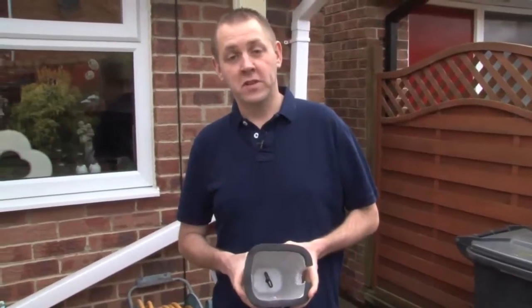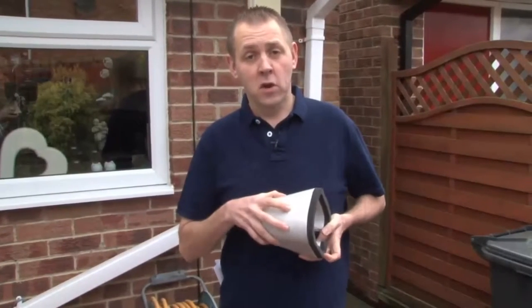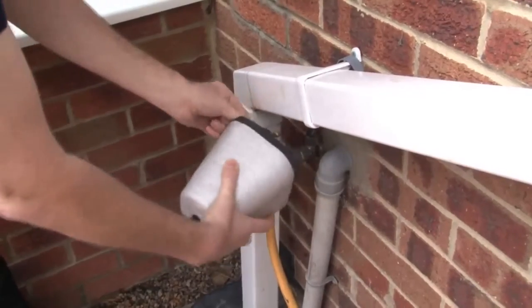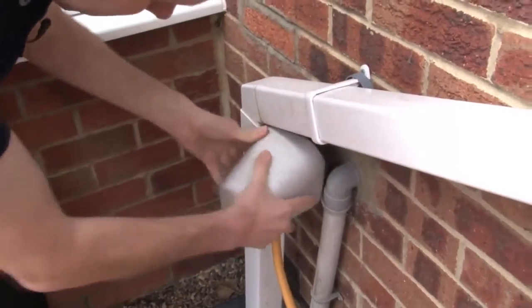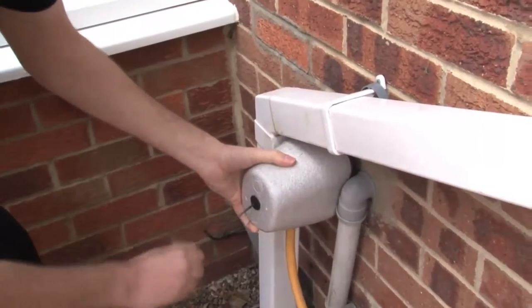Outside taps are also susceptible to freezing conditions. To help protect against freezing, you can buy tap covers or an external tap jacket. To apply the tap cover, simply loop over the handle, push on the tap cover, pulling out the black cord to seal the box.